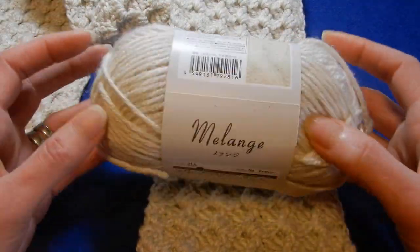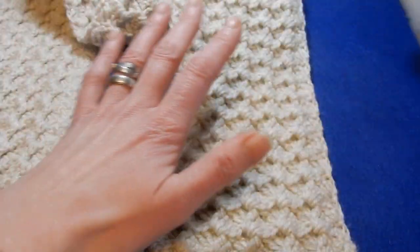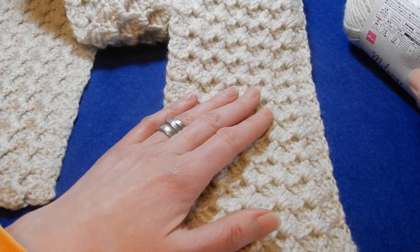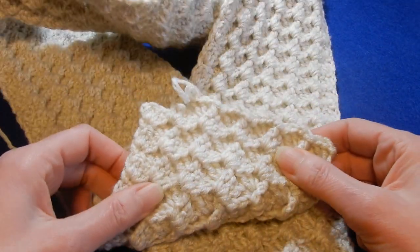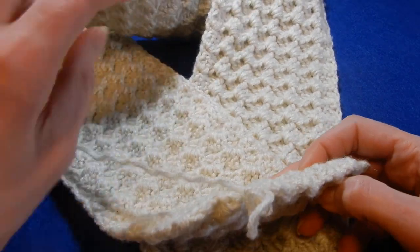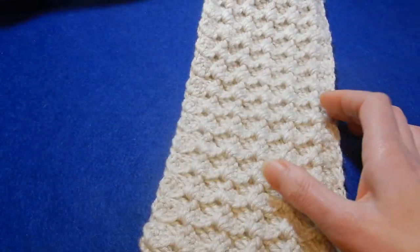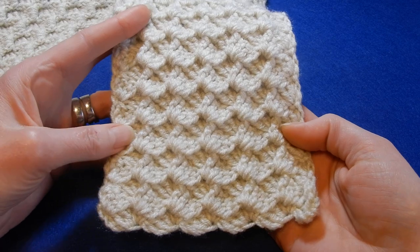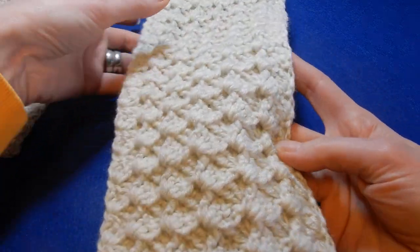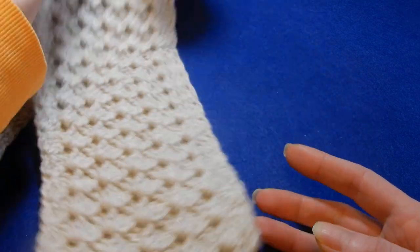This yarn is 60 grams per skein, and for this scarf I used 180 grams. At the end I'm going to show beginners how to close the scarf and hide the tail. The stitch, like I said, has one row repeat — it's really nice.